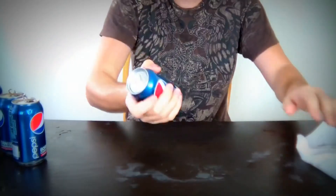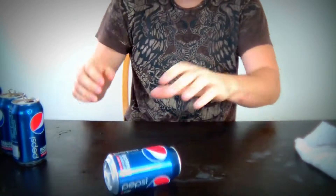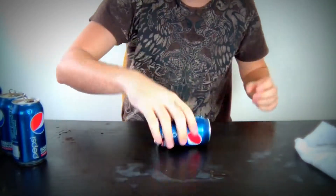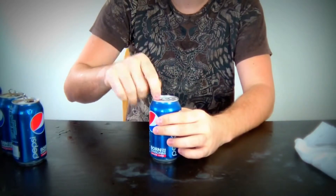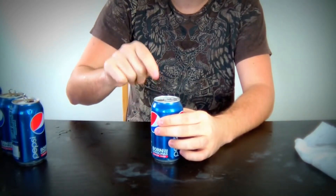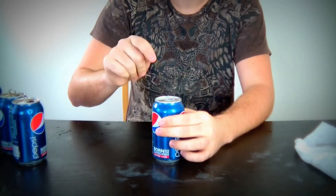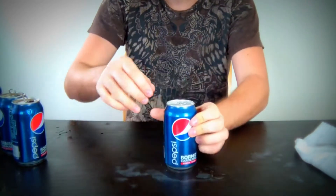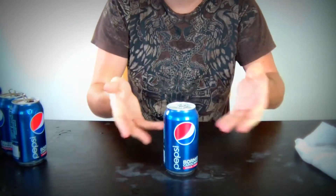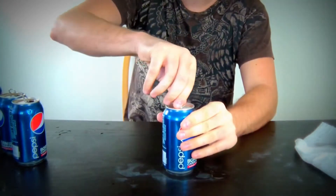Let's do one more time. I have one last Coke left — I mean, Pepsi. You gotta tap it from the top. How many times? Do I do it too hard or too slow? Wait for a second — bubbles all come up, alright?